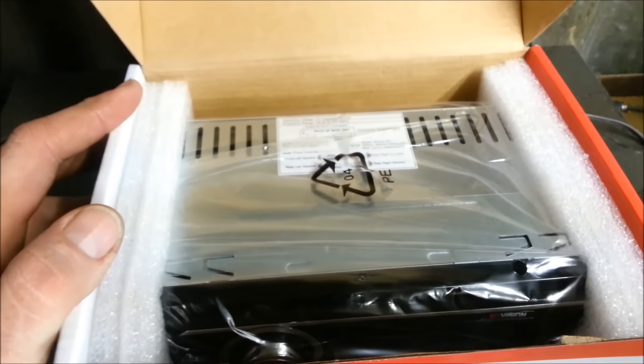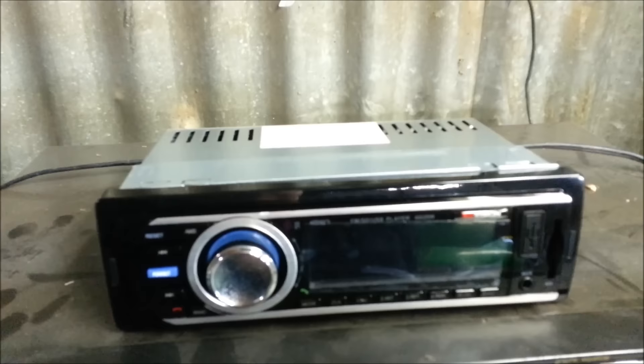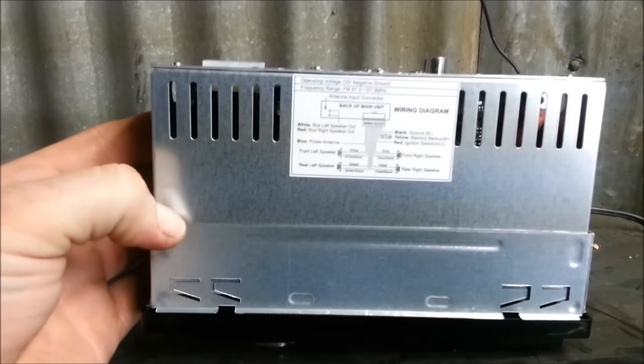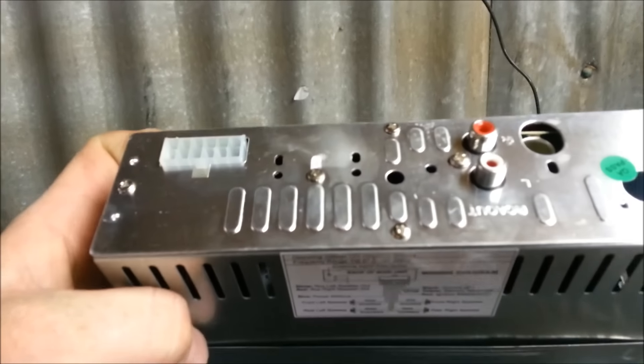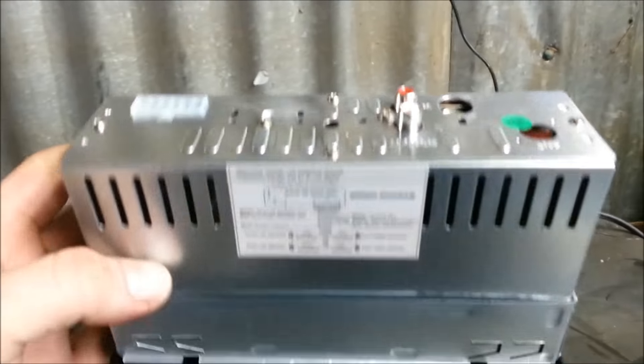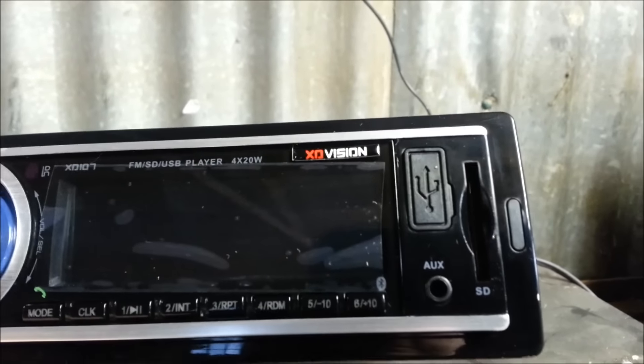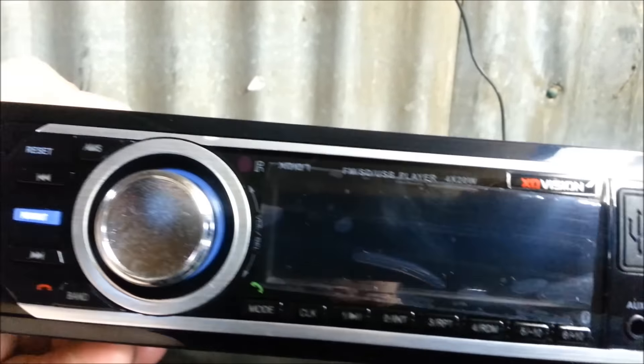We'll get this out of the box and show you what it looks like. Alright, there we go — it's out of the box. My goodness, this is small, it's tiny. And there's no CD player, that's why. It does USB, it's got an auxiliary input, SD, and Bluetooth.